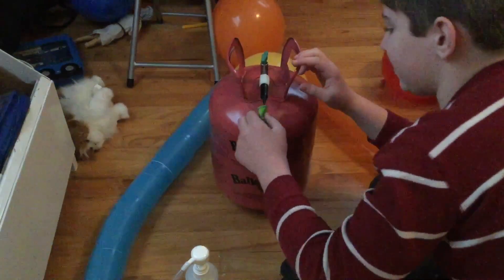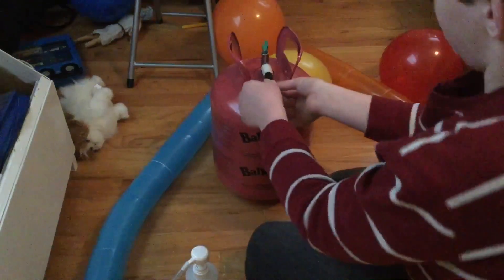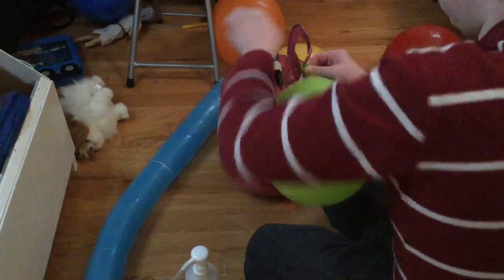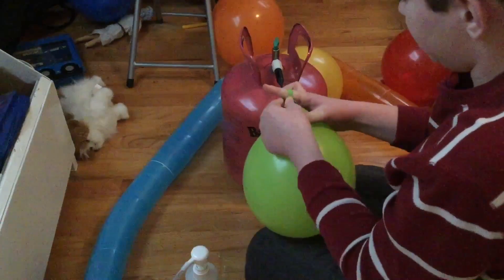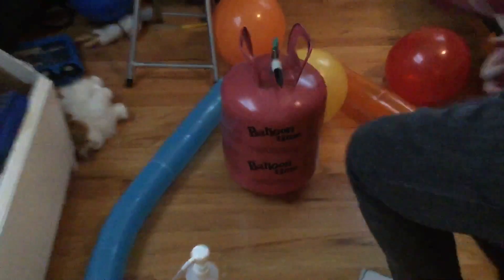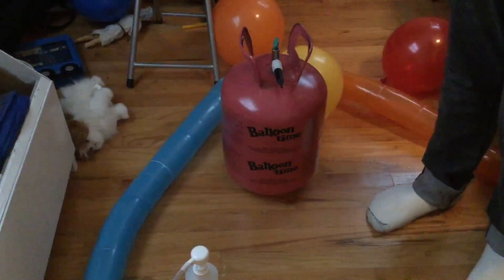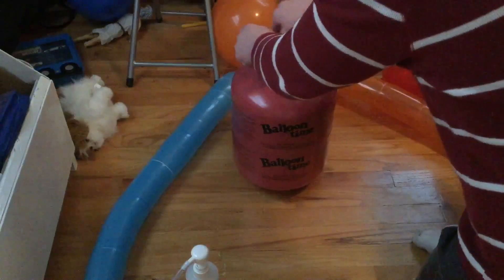Just stretch the balloon onto the nozzle and push down to inflate it. It's really important that you don't under-inflate, because if you do, the Hi-Float will be too heavy and it won't float. There — that floated right away! I might have used a little too much since it's not floating perfectly, or I may have under-inflated it slightly. Don't suck the helium out of those balloons because who knows what the Hi-Float does to you.